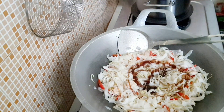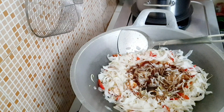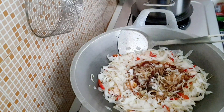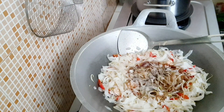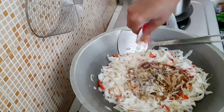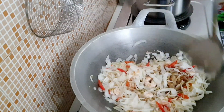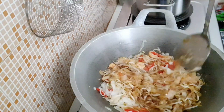Tambahin saus tiram, kecap manis, kecap asin, terus garam, penyedap rasa, lada bubuk, lalu bubuk.